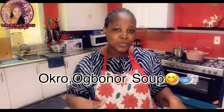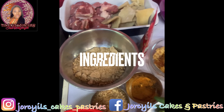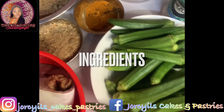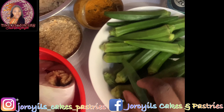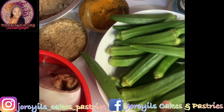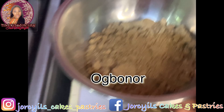Today I'm cooking okra ogbono soup. Without wasting much time — because my hands are itching to start — let's check out the ingredients. These are the ingredients we'll be using for our okra ogbono. Of course we'll be needing this okra, called ladies finger here — I was surprised too. We'll also be using our ogbono, which is already ground.